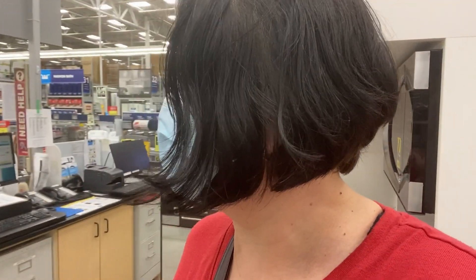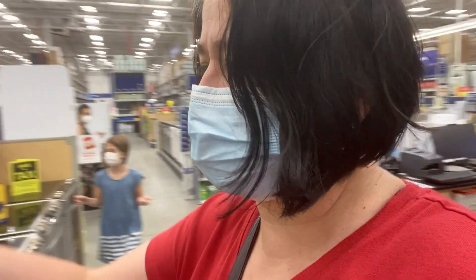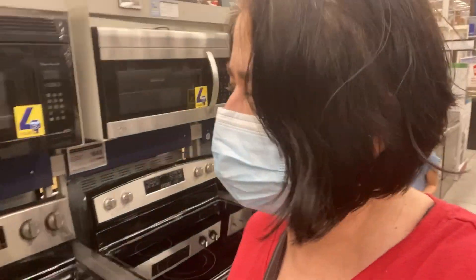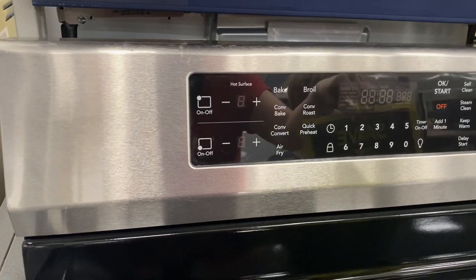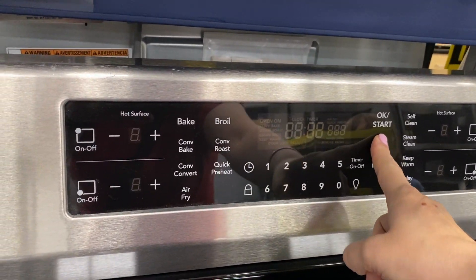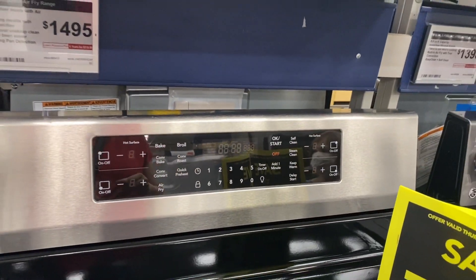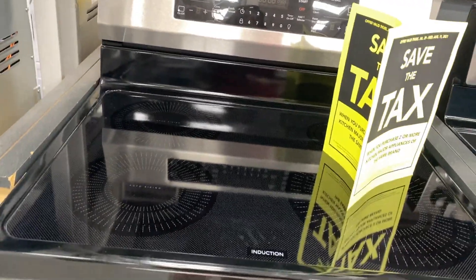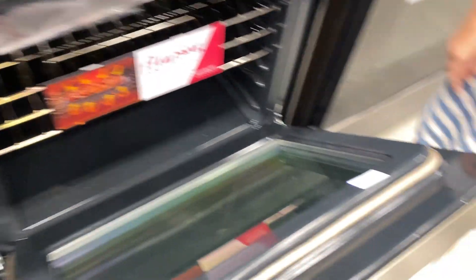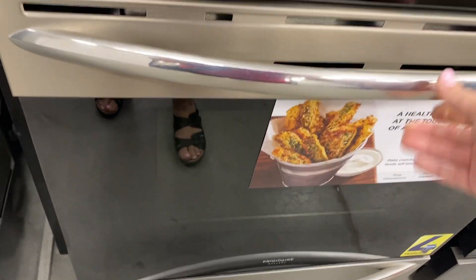So here is the first one I want to show you - I'll flip the camera. This is the first one I was considering but decided not to get. As you can see it has the back panel, I like it. No knobs to clean - although reviews said it's actually hard to press sometimes. Blue inside - it's very nice. But this one is induction, so that's a con for me - I would have to change my pots, and there are some pots I wouldn't be able to find with induction. What's cool is it has an air fry option.